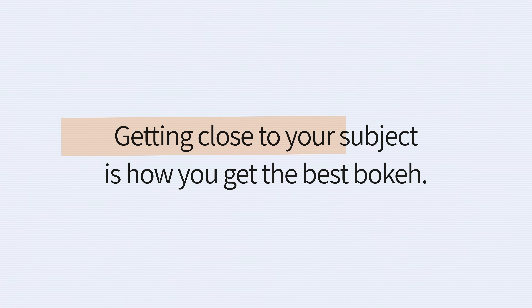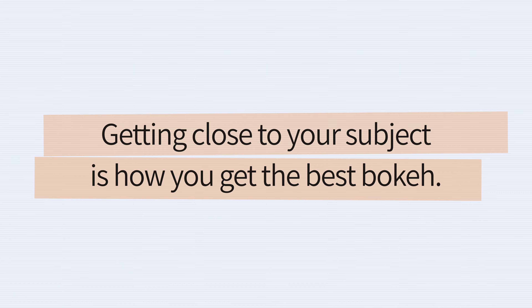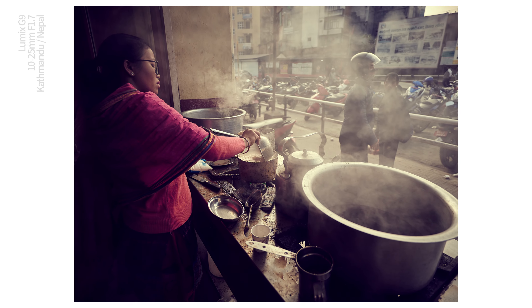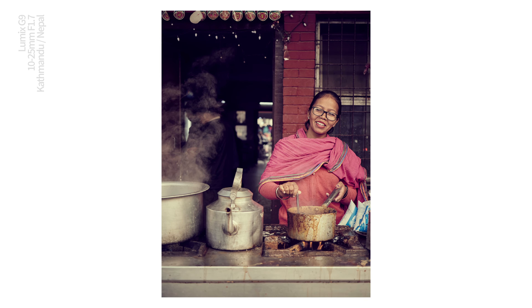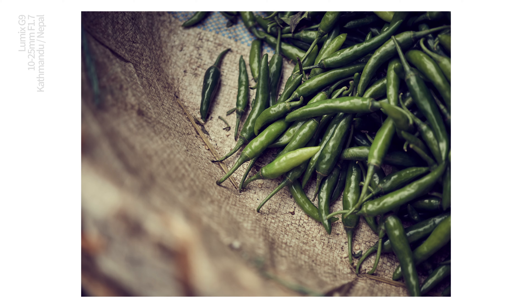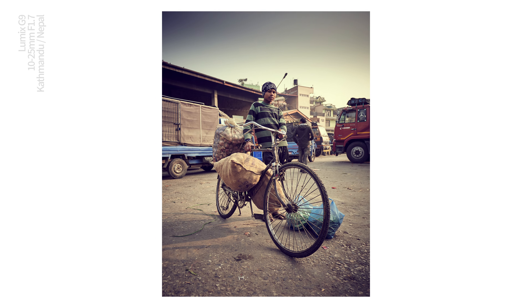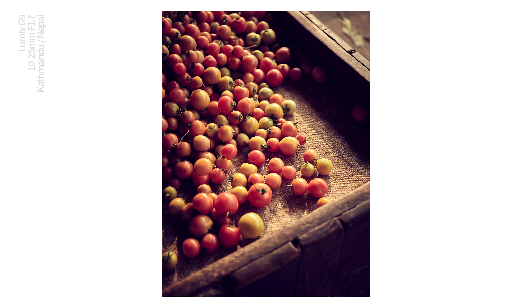I was super impressed with the bokeh that this lens delivered. It has an impressive close focus distance too, so it proved a treat for shooting flowers and still life. Getting close to a subject is one of the key ways you as a photographer can extract the best from your bokeh — the closer you are to the subject, the more bokeh you get in the background. I described it at the time as the best lens you can take to Nepal. There are zooms that cover that range but not at f1.7. This lens combined with the G9 or G9 Mark II is something of a unicorn.